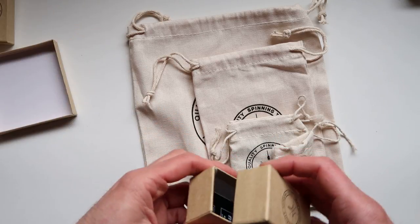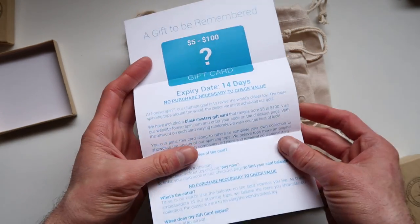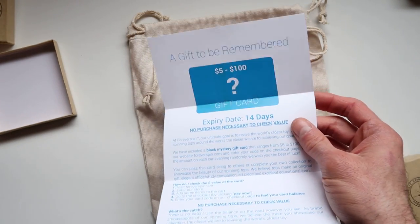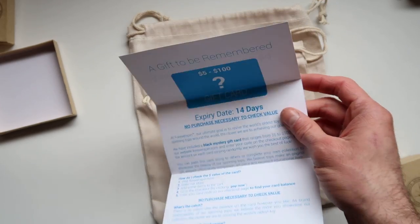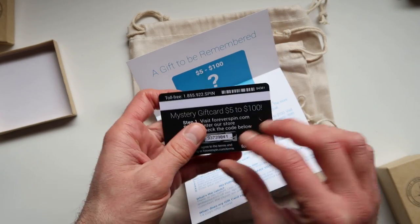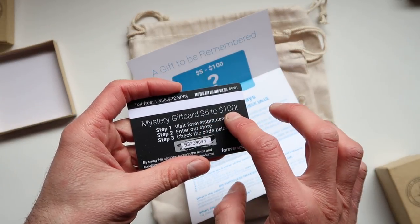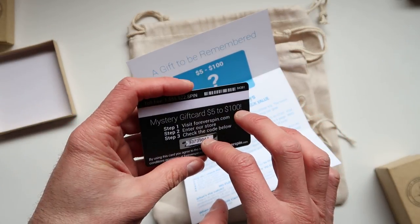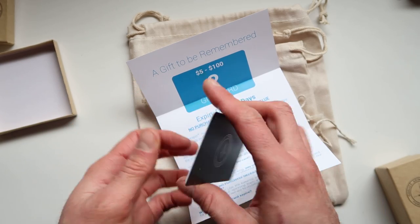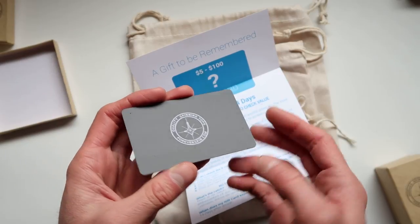When you buy this you also get a bunch of gifts. One of them is a letter telling you that you got a gift card. Here is the gift card itself — it's a mystery gift card ranging from five dollars all the way to one hundred. Here is my code, so I'm going to check it out and see how much I actually saved.